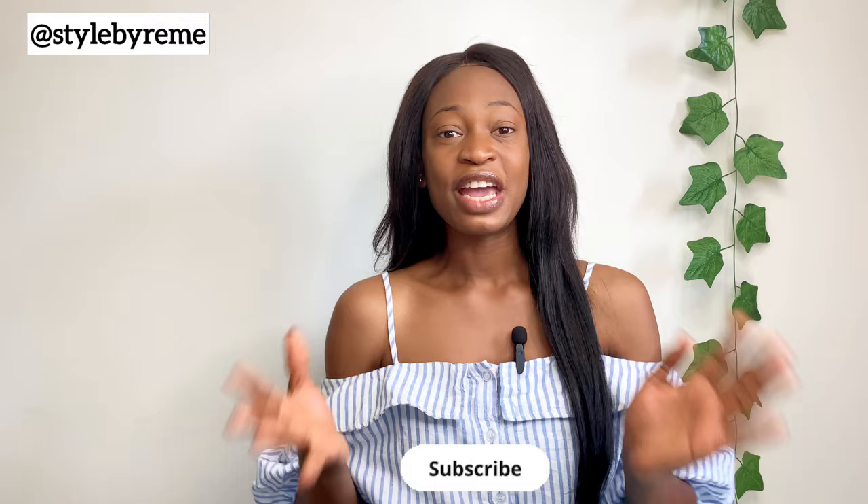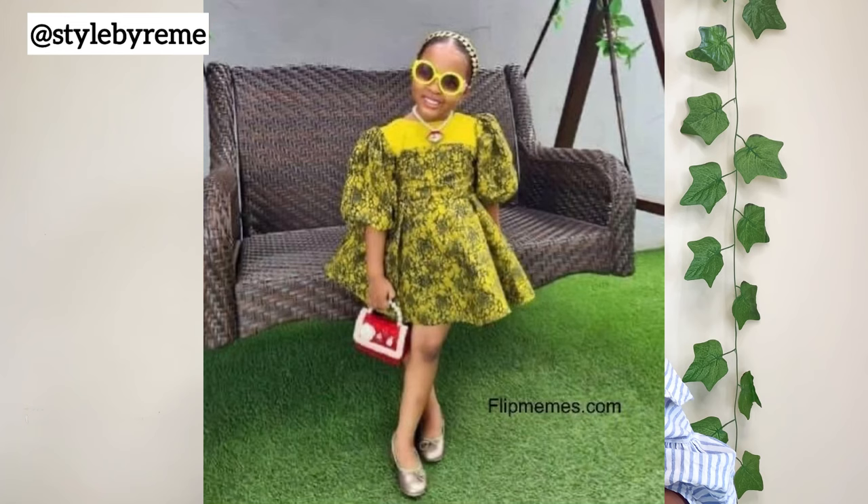Hi guys, welcome back to the channel. My name is Osereme. If today is your first time, thank you for stopping by — hit the subscribe button and turn on the notification bell if you're interested in sewing tutorials and pattern drafting. In today's video I want to share how to cut a 360-degree flare. This procedure applies to whatever part of the dress you want to place the flare — sleeve, skirt, or dress. Keep on watching and let's get started.